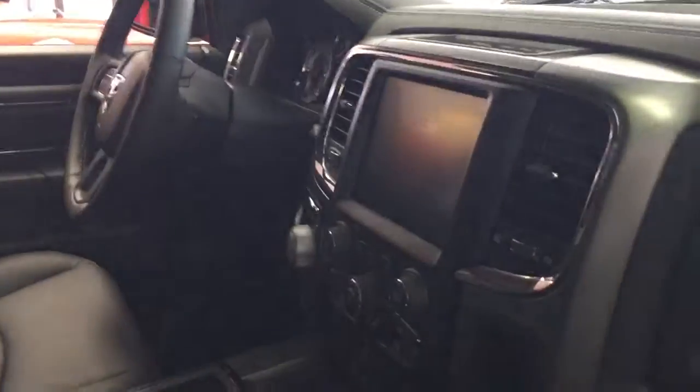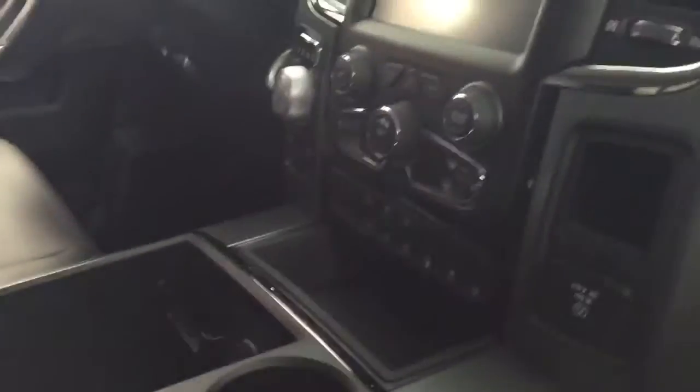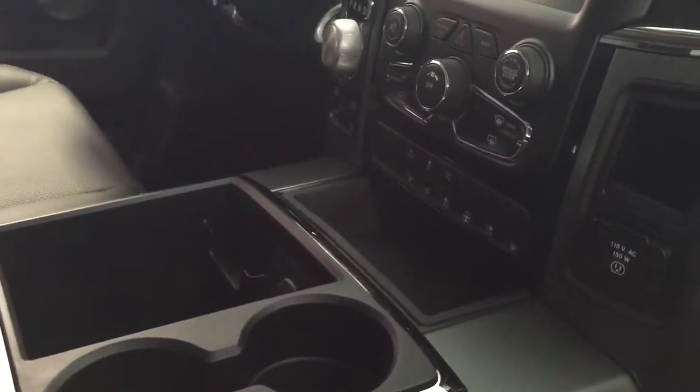They've peeled all the plastic off here and you've got the really nice deluxe bucket seats with the sunroof. Full 8.4 screen, navigation. You can see the controls there for the heated seats and vented seats as well.